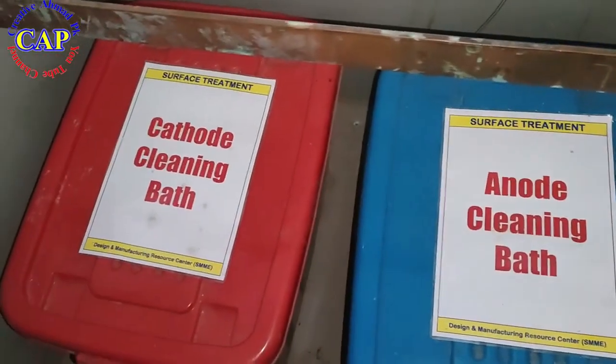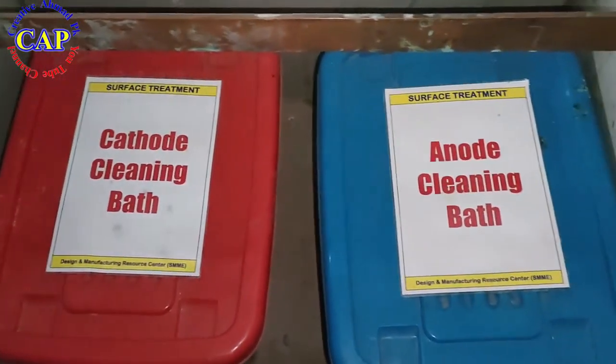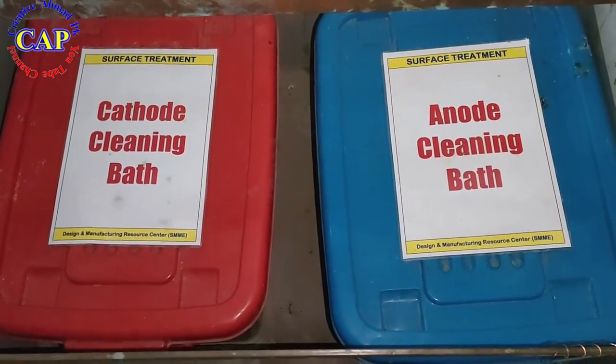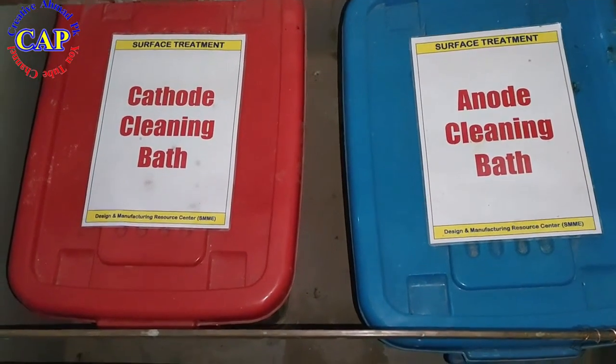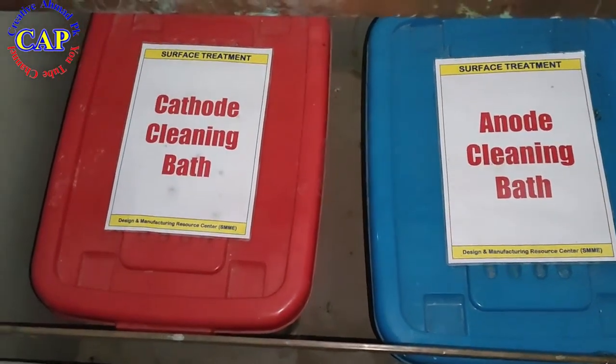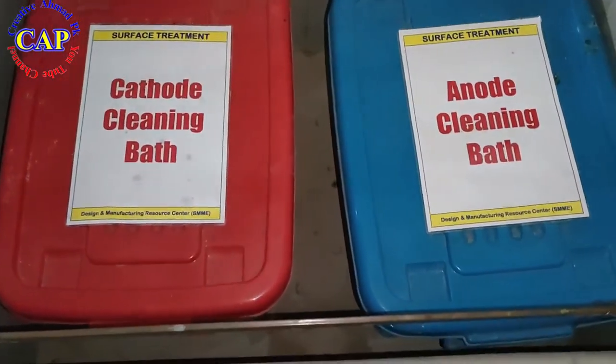After this, the cleaning process of the workpiece will be done. This process is also called the degreasing process. The purpose of this process is to remove the oil or grease on the surface of the workpiece.